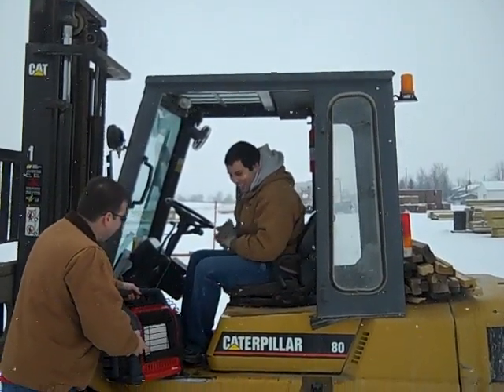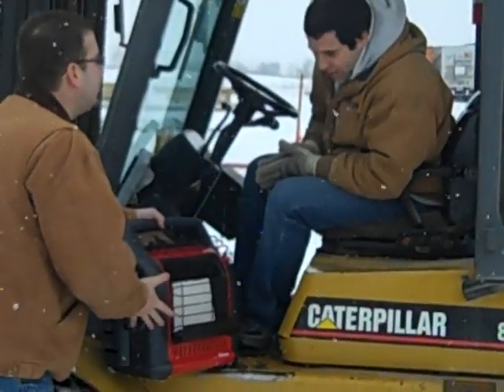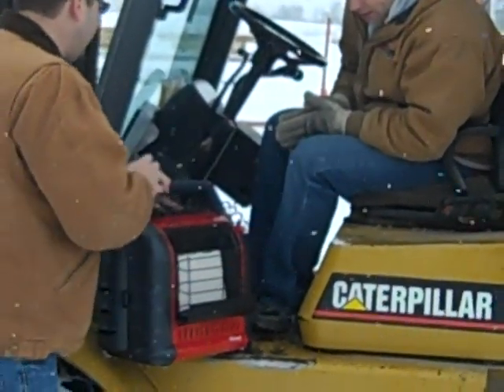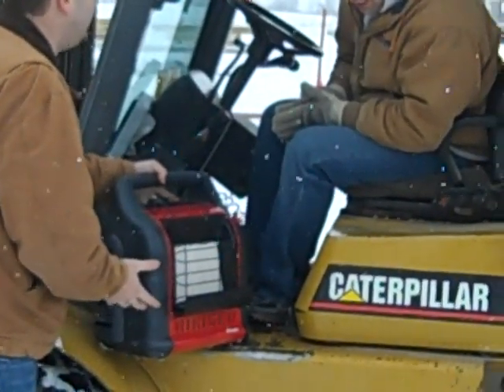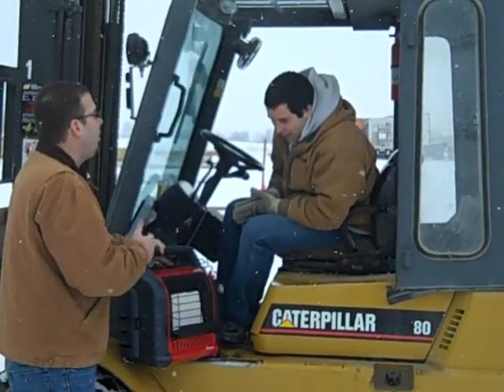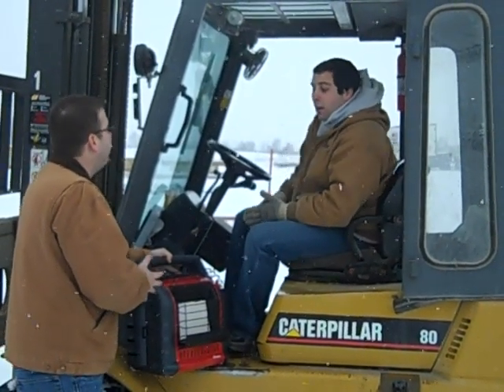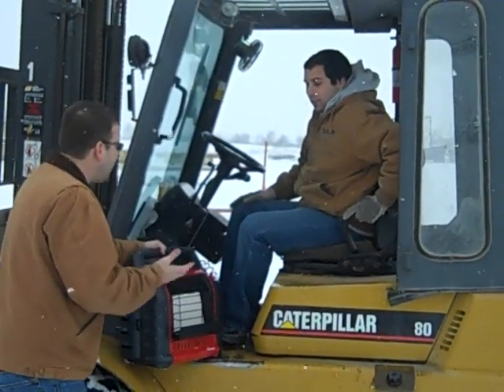Well, check out this new Buddy Heater I got from Mr. Heater. This thing is great for outdoor use like we're doing right now, or great for job site trailers or emergency heat. It runs off two 16-ounce propane cylinders, or if you want it to last really long, we can hook it up to one 20-pound propane cylinder like you use on your grill. How cool is that?